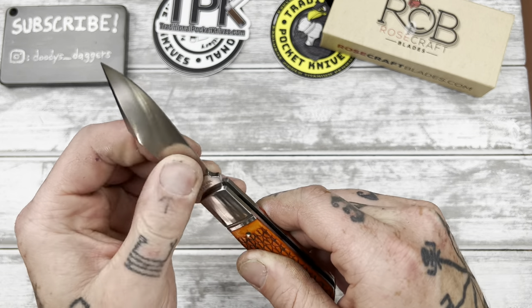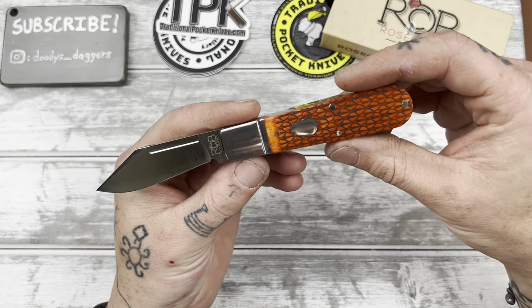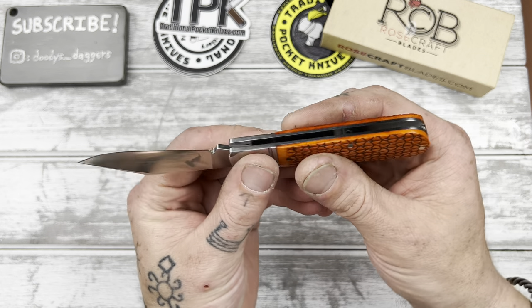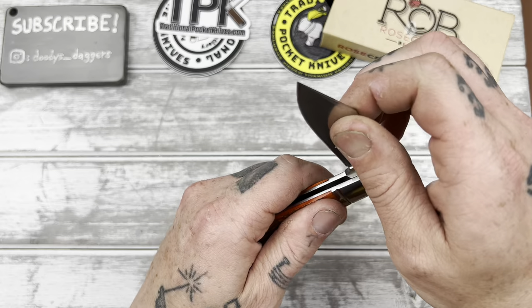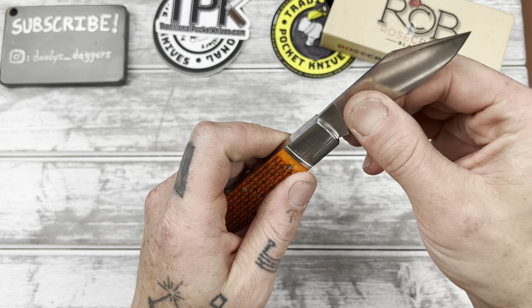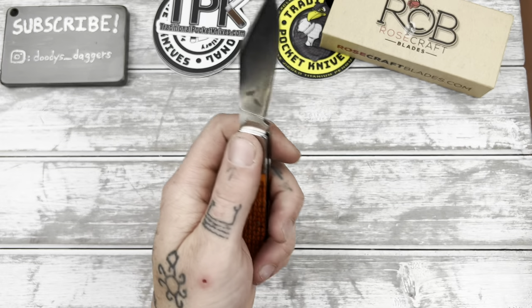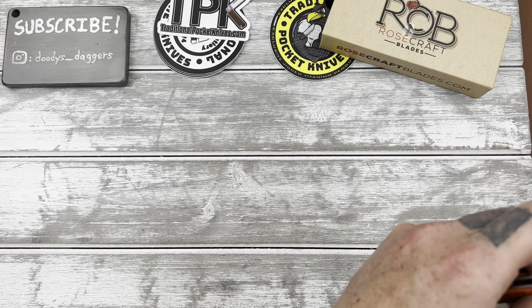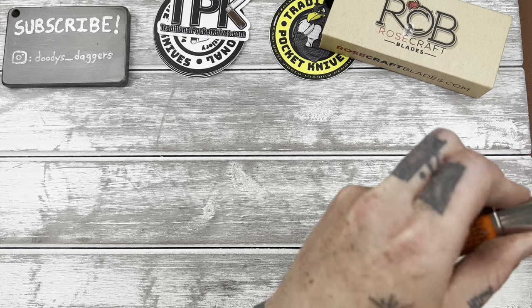I think this is a pretty good looking pattern. I don't know what this is traditionally called — I think it might be like a Barlow kind of thing, maybe? I don't know. I'm just getting into traditionals and I really don't know that much about them yet. But lately I've just been really into these traditional style knives.